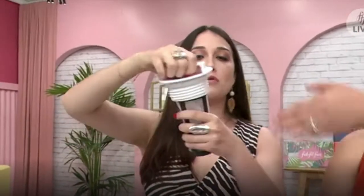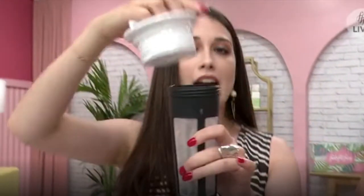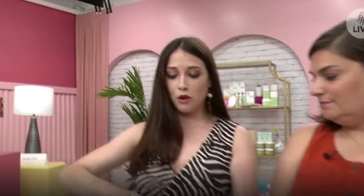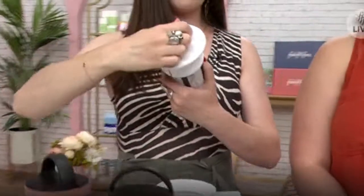And this is so easy. You literally just unscrew the top, put your tea in here, and screw it back on. You throw it in and you're good to go. I love anything that makes my life easier.